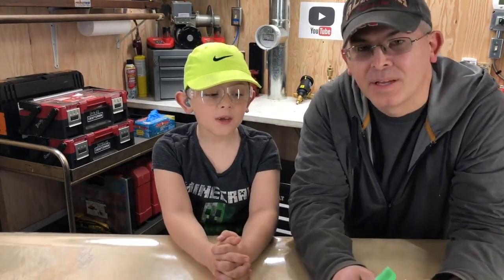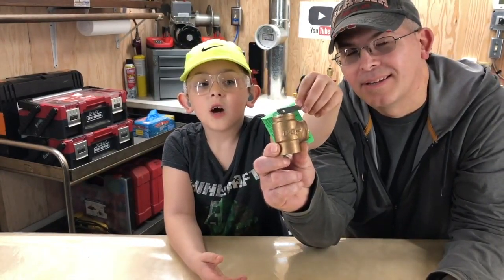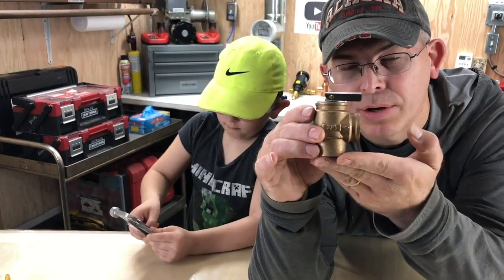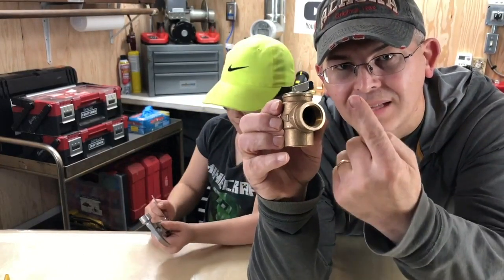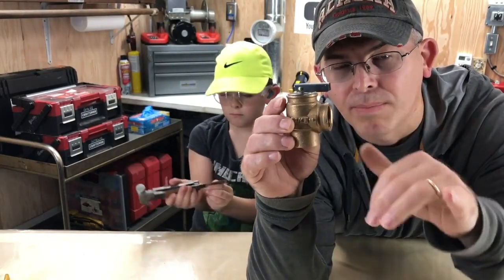Today we're going to show you what's inside a boiler safety valve. Whenever your boiler pressure exceeds 30 psi, what happens is it pushes up against that spring and then it just dumps out the water to lower the boiler pressure.